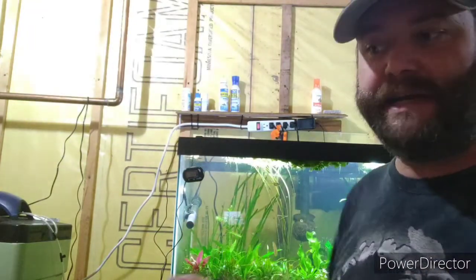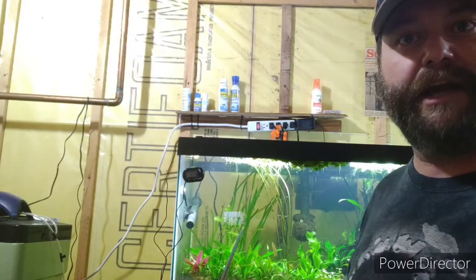Today we are going to talk about vallisneria and how to propagate it. I have been growing a lot of it - if you look back here - and propagating it and putting it into a tank over here. I'm going to show you.